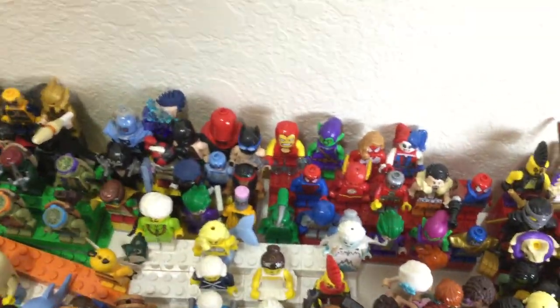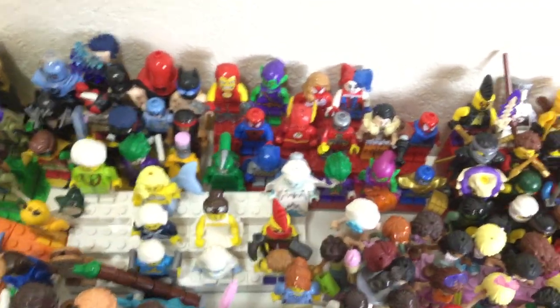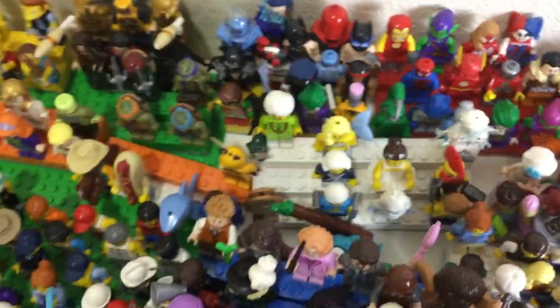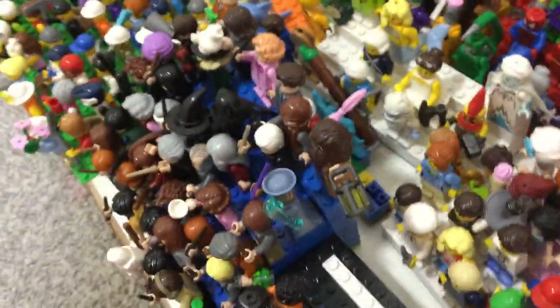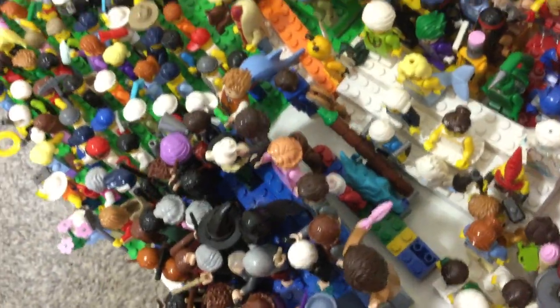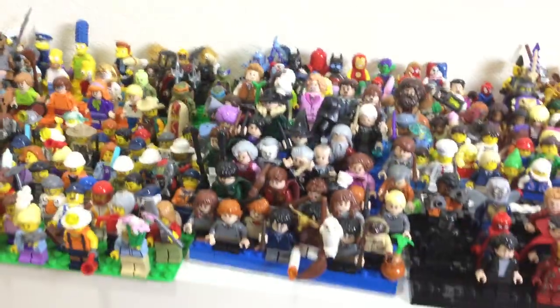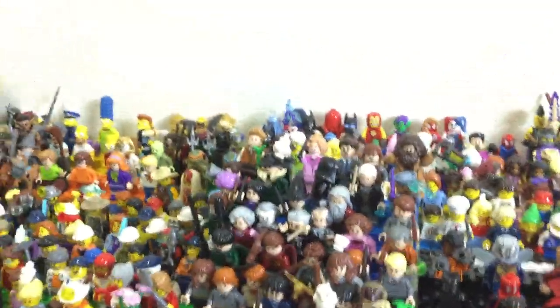Then we got the comics stand for DC and Marvel combined — a lot of people might not like me for doing that. Here we got the collectible minifigure stand, and then my custom minifigures where I paint the bodies over. Thor also cut onto my mic cord. I'm filming this right after doing my Star Wars Collection overview, and I said 'also' because the Ewok did that — watch that video to find out.